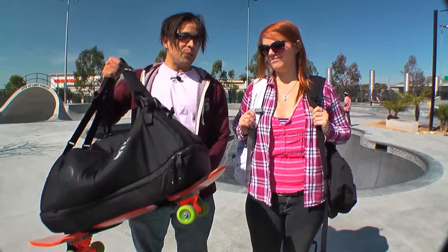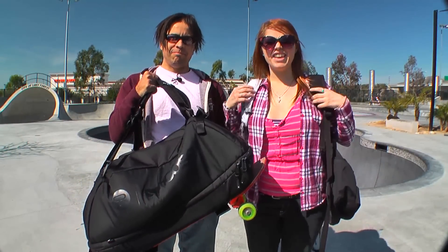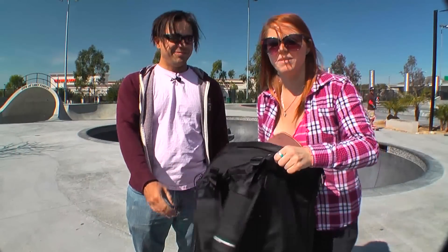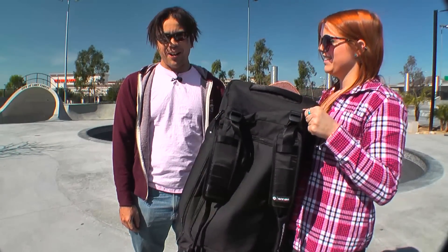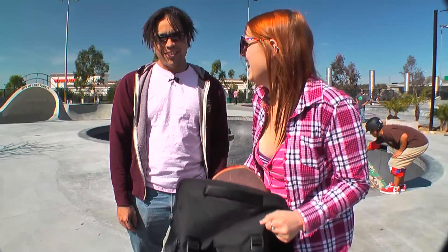Thank you for watching this episode of Skateboarding California and the review of the Incase P-Rod Duffel Skate Backpack. You don't want this backpack, you don't want this backpack — you want to get one of these. This is a stylish backpack — I think I'm gonna be a real good car salesman.